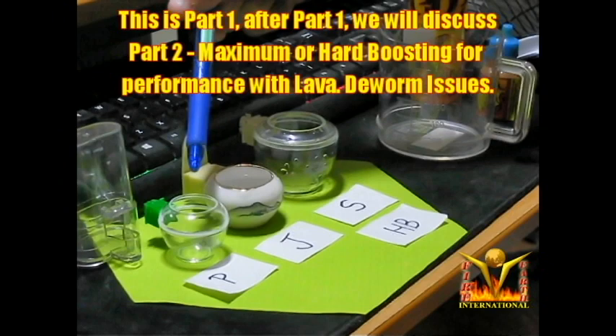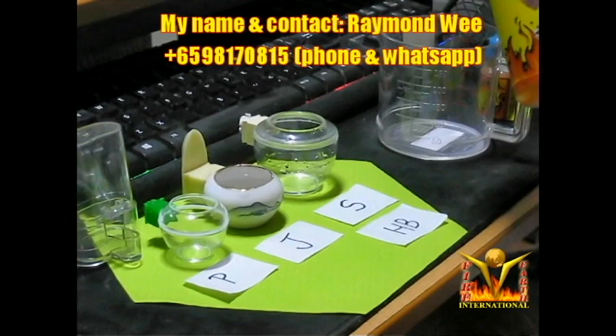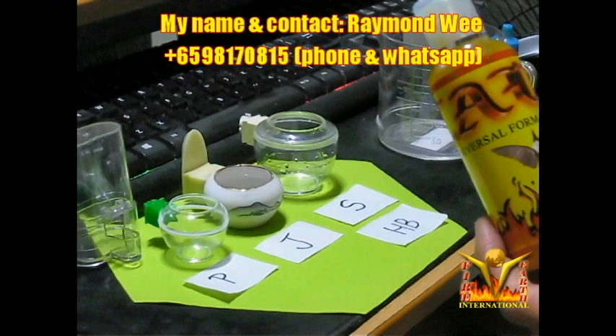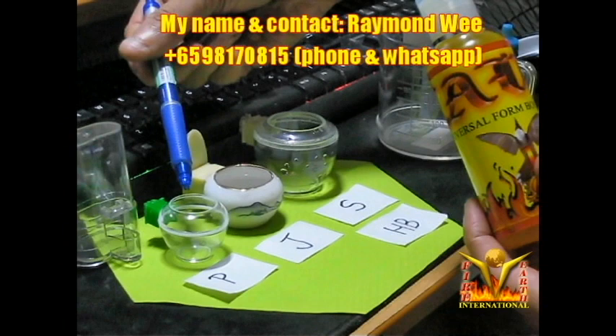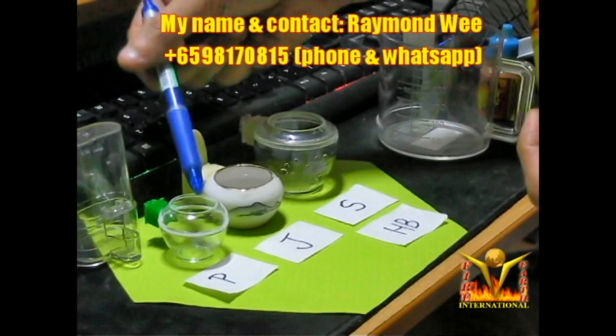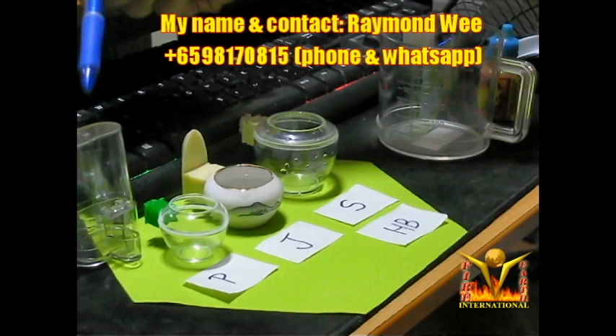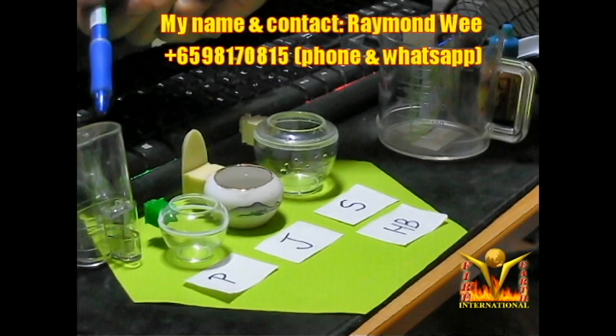Let's talk about Pute first. If you want to give Lava Direct as a health supplement — we don't want to boost the bird — as a health supplement it is two drops into this cup, filled up to about 80%. You can vary from two to four drops, don't go more than that, because the amount of water is very little. For the 45 ml rocket you can put two drops to about six drops — that is for health supplement, meaning you just want to give vitamin supplement.